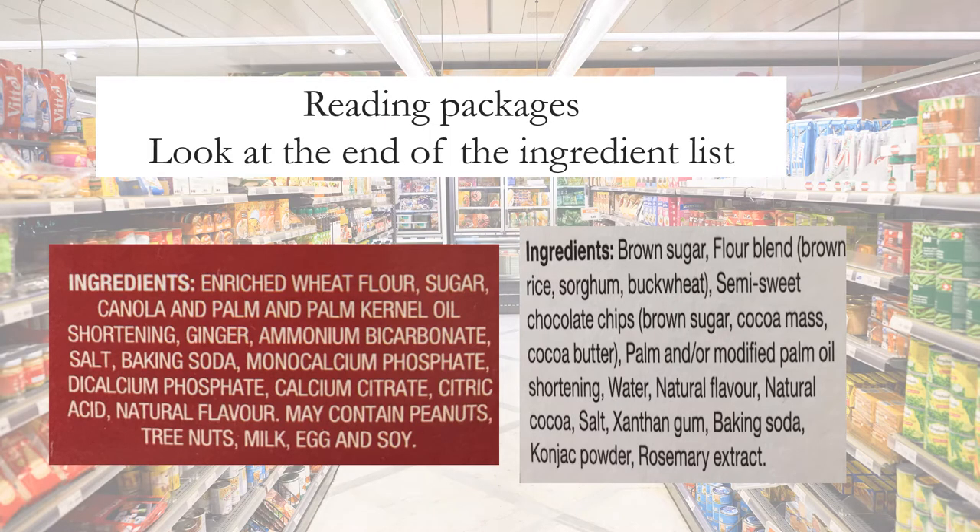Manufacturers must list ingredients that people are commonly allergic to at the very bottom. Comparing two boxes of cookies: the ginger cookies on the right contain milk, egg, and soy. There is no need to read the entire list for the vegan cookies — just focus on the bottom. There is nothing we are trying to avoid.